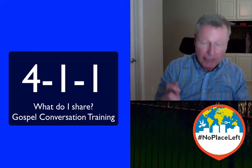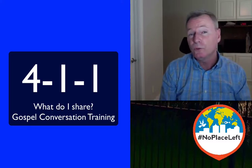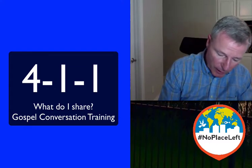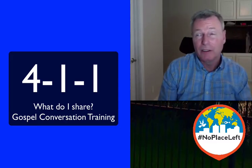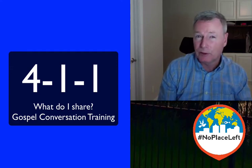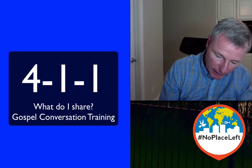Then, in the now column, I want you to write two words that would describe your life now that you're following Christ. For me, it's courage and peace. For some others, it may be joy, happiness, purpose, direction, fulfillment — those kinds of words. So for me, it's courage and peace.